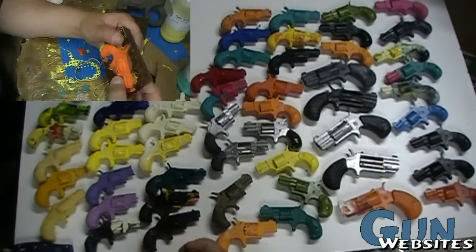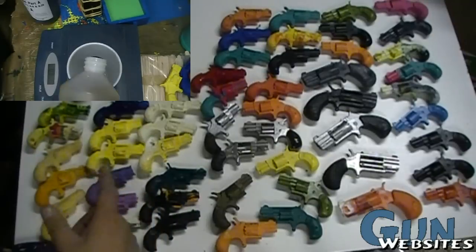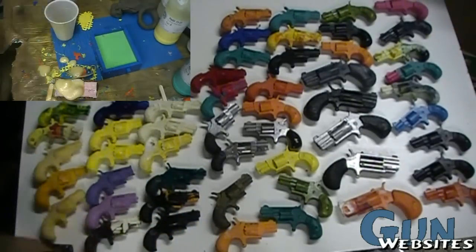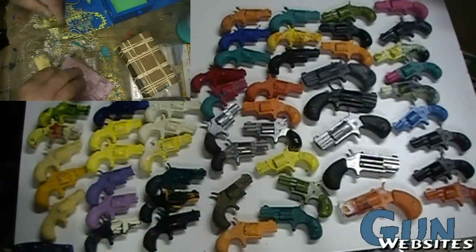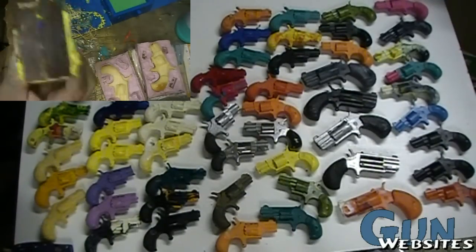Using some of the techniques available on the different websites and videos out there, we had some fun with the different colors and types. So if you're interested in something like this, let us know — we can do more videos on this subject. As always, thanks for watching.